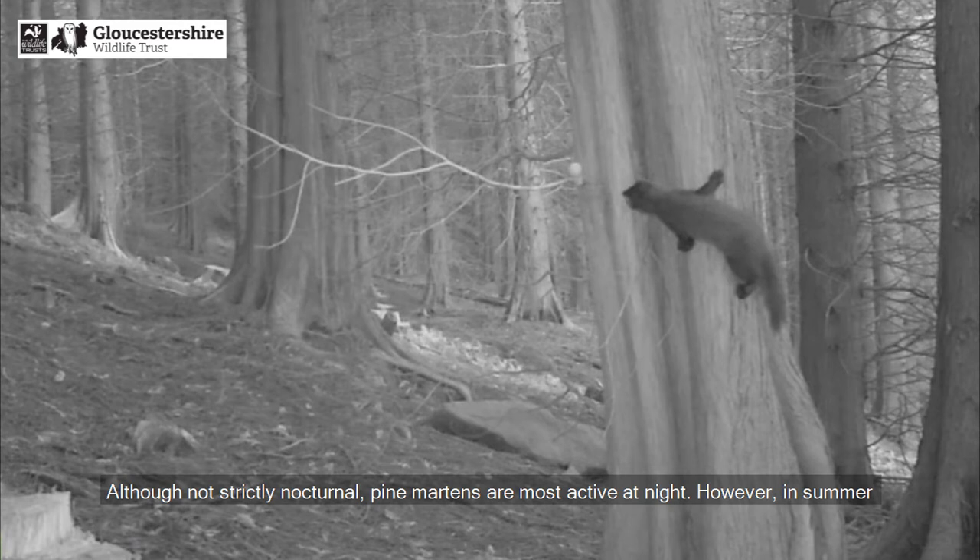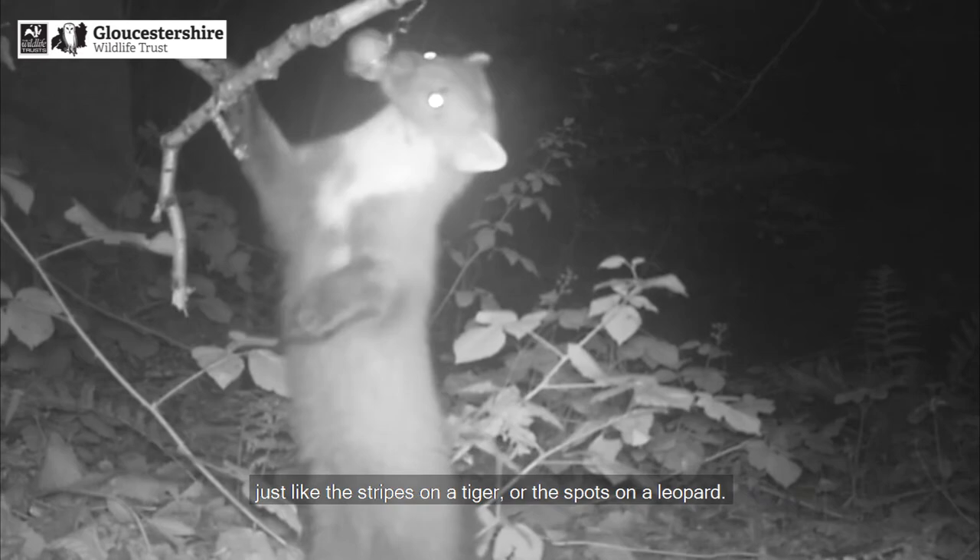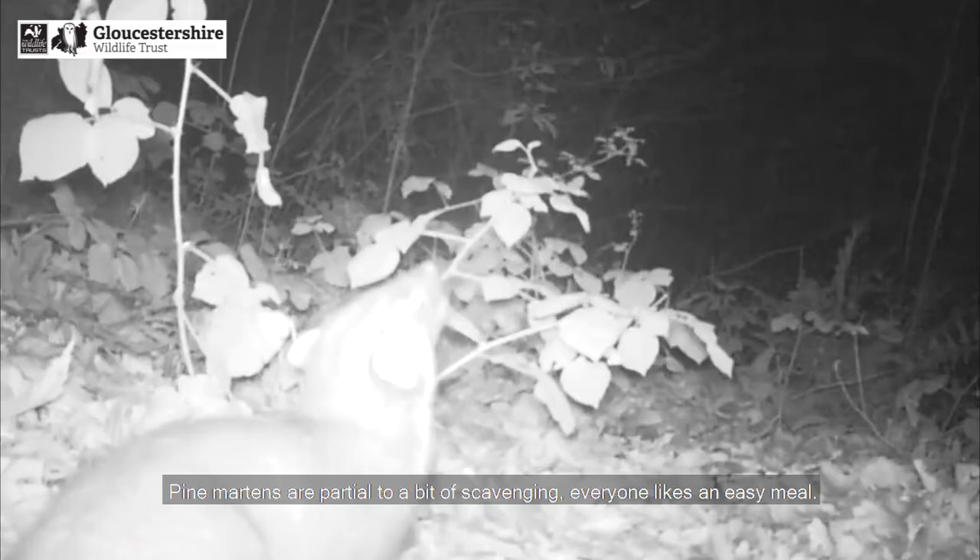Although not strictly nocturnal, pine martens are most active at night. However, in summer you are more likely to see them at dawn and dusk due to the long days and shorter nights. Pine martens have unique bib markings which we can use to identify individuals, just like the stripes on a tiger or the spots on a leopard.